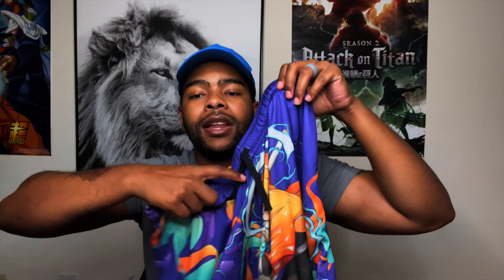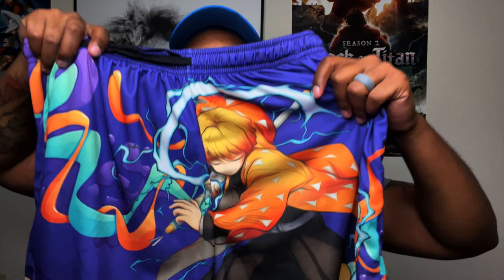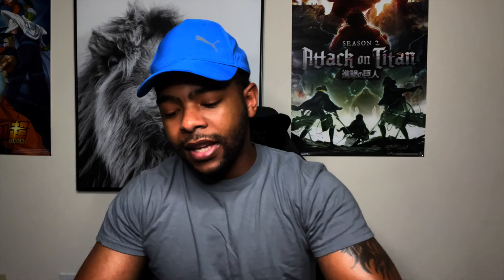So these came in first. These are called the Stream Thunders. You got Zenitsu from Demon Slayer, as you can see — just dope. And then on the back, you got him again in his calm state. That came before these two, so I got two other ones. That's how the packaging comes.